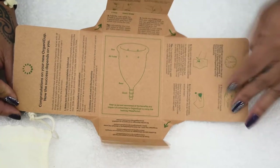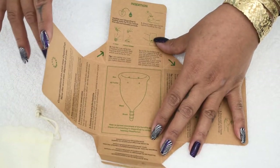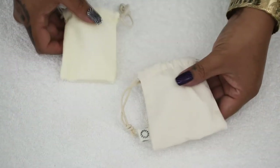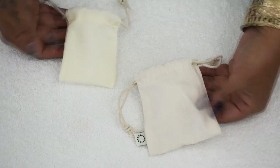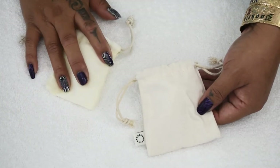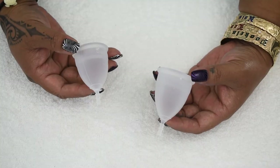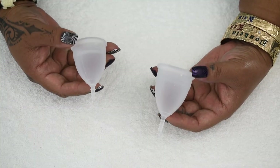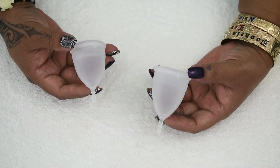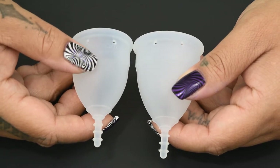As you can see here, they printed everything on the inside of the box, so you don't want to rip it open — you'll want to cut the sticker and then unfold it carefully. The OrganiCup does come in a pouch. I noticed that this one has a little tag on it and this one doesn't. I'm going to go ahead and put a black piece of paper down so that you can see them a little bit better.